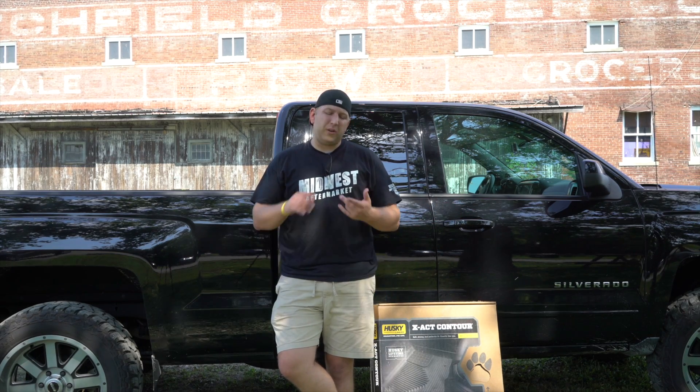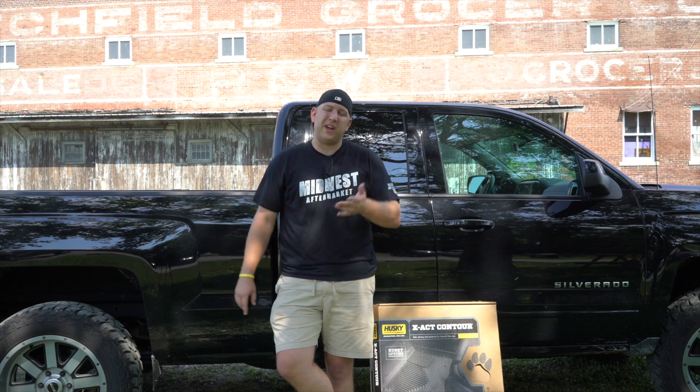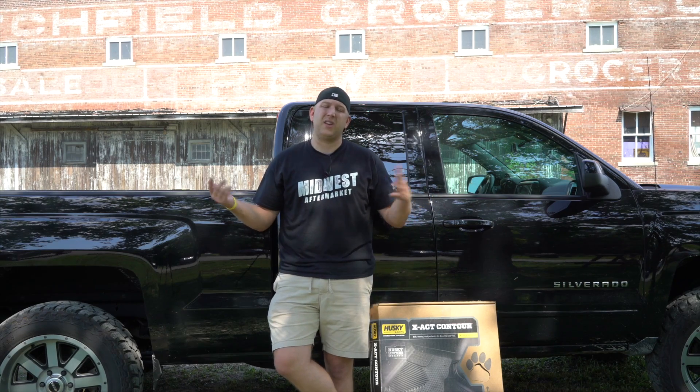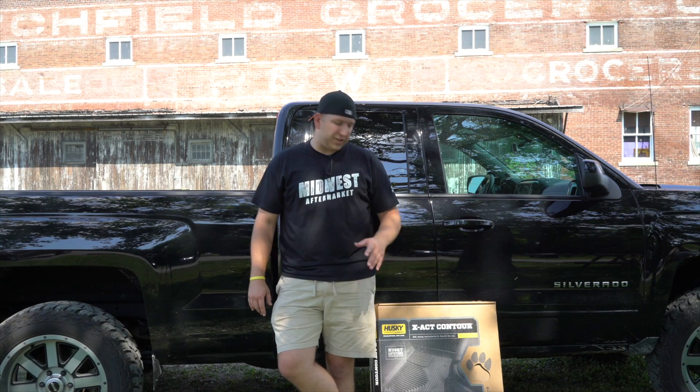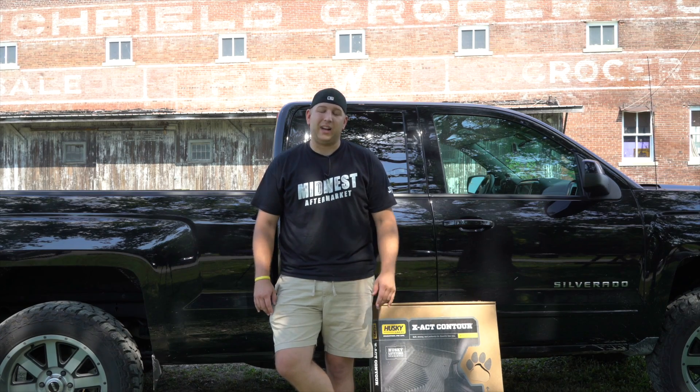I hope you guys enjoyed this video. Follow us on all of our social media — Facebook, Instagram, Twitter, and Snapchat — and subscribe to our YouTube channel so we can keep putting out great content. If you have any other questions on the Husky Liners floor liners, give us a call or check out MidwestAftermarket.com.